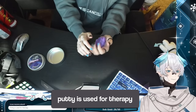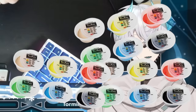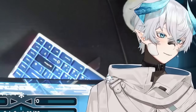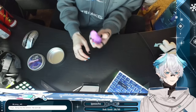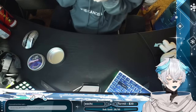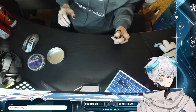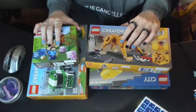How do you use this for therapy? Wow. If putty is used for therapy, I need a lot of putty. Don't take a big bite right now — what do you mean by that? Are you trying to get me to swallow it? I'll take a bite. It might be bouncy — oh shit, it is bouncy! What the heck. Which Lego set should we build?